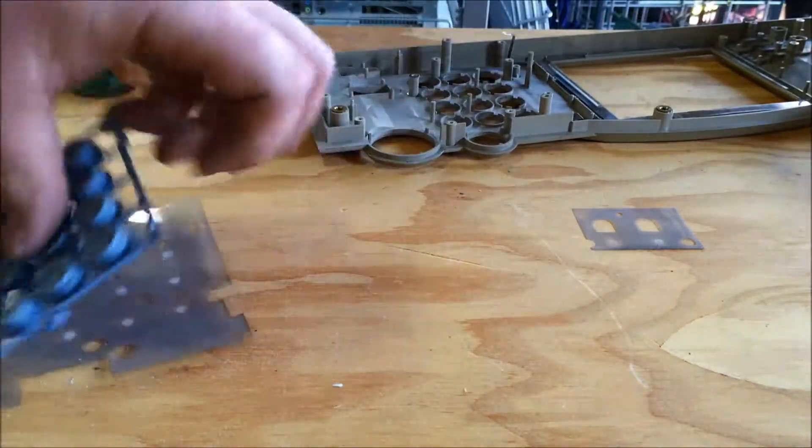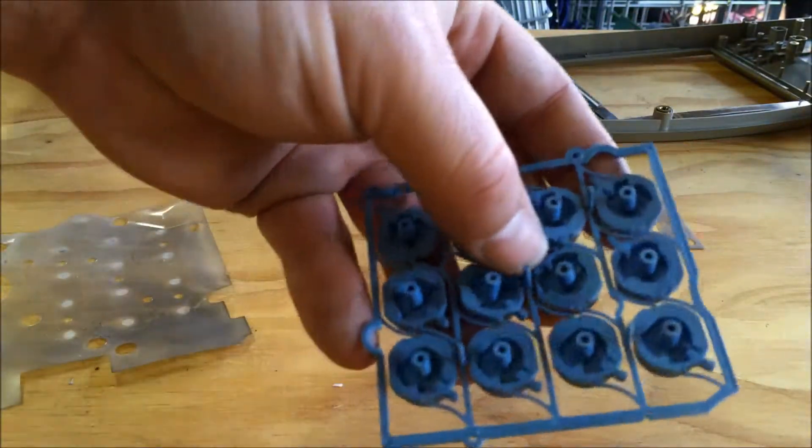So that's the empty framework. We've got the buttons that actually press the tack switches.